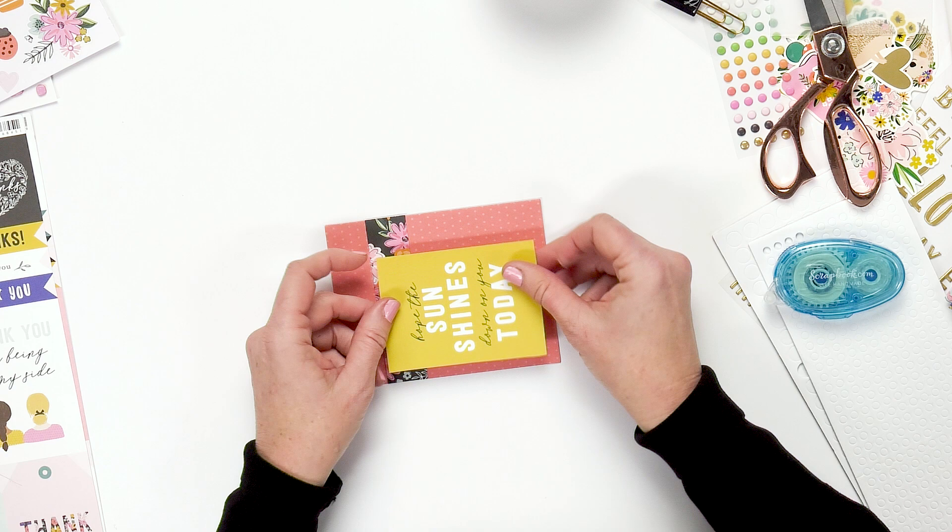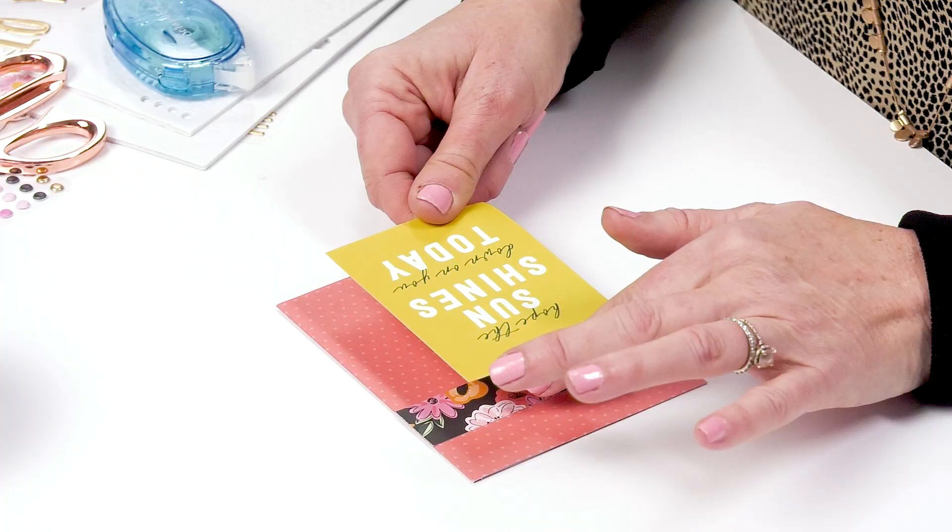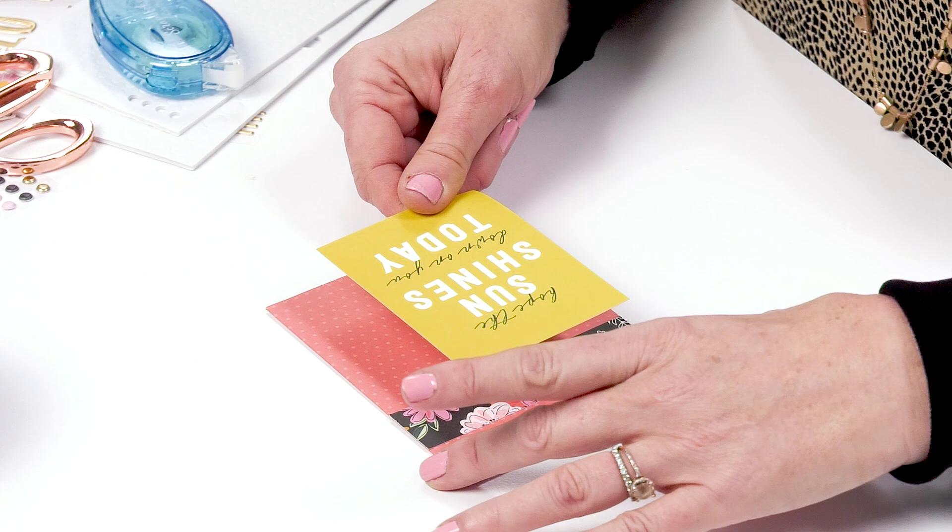One of the things that I love about the card kit is you can also make cards that are horizontal or vertical.